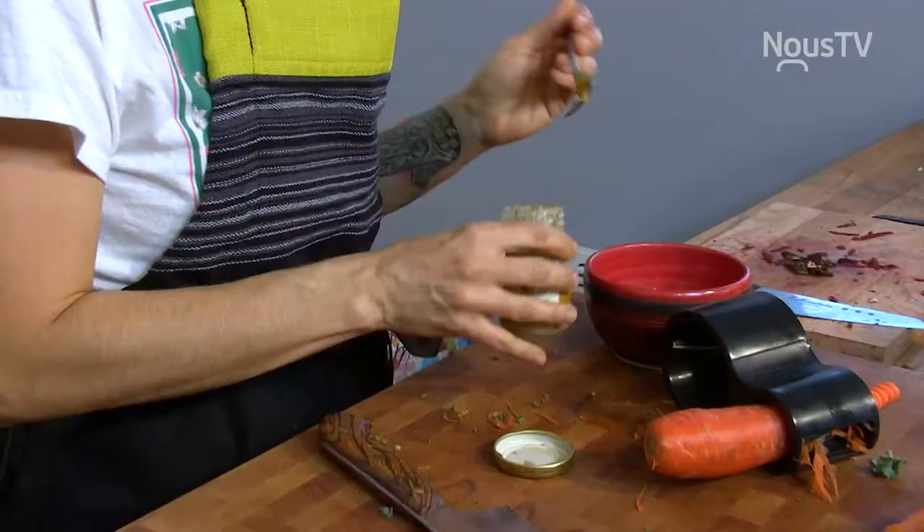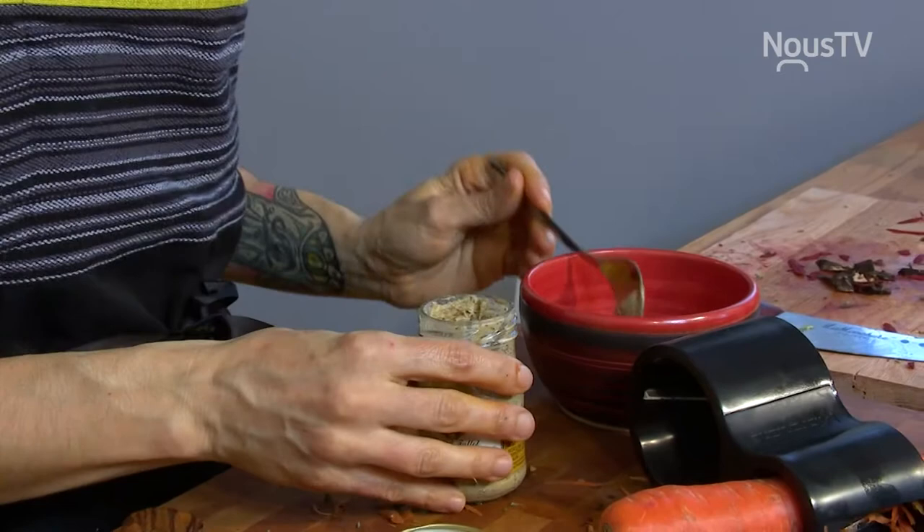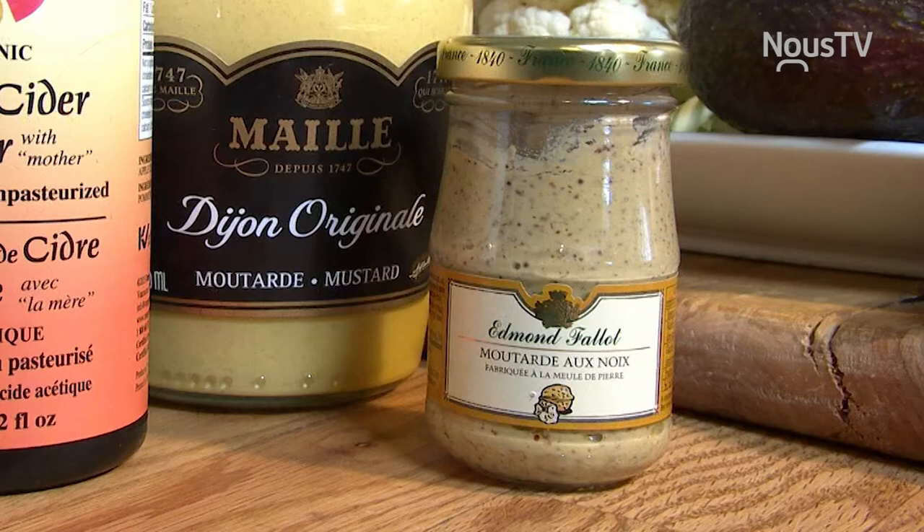Moutarde. Pendant que tu fais ça, je vais faire saisir le tempé. Je mets un petit peu de moutarde. J'ai découvert ta moutarde de noix, mais c'est toujours de la moutarde de Dijon.